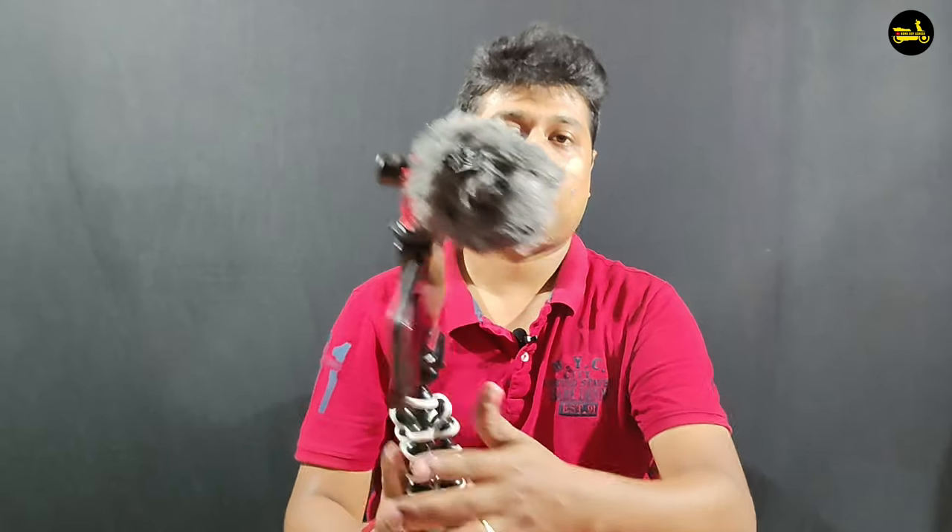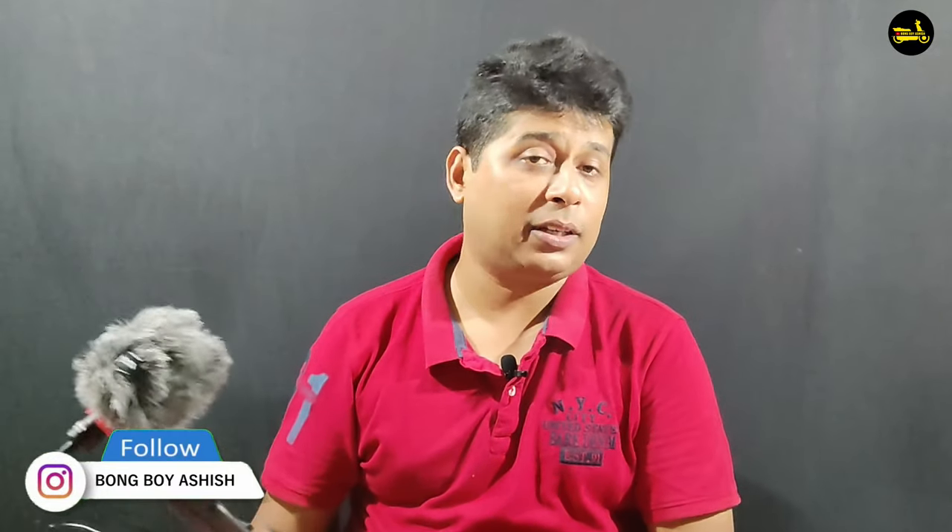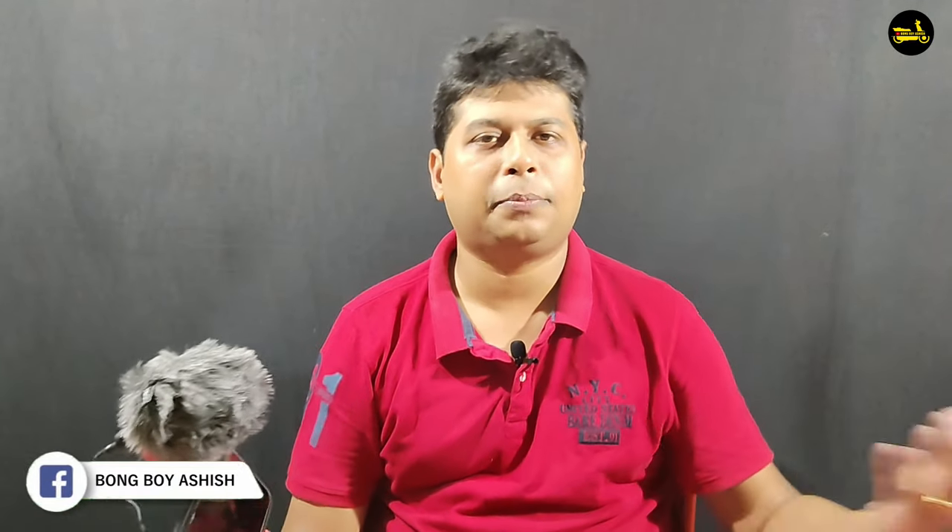I will check the mic and check the jack button to make sure it is connected properly. Now we have a mobile vlogging setup. I will check the video and the vlogging setup, and also check the audio quality.